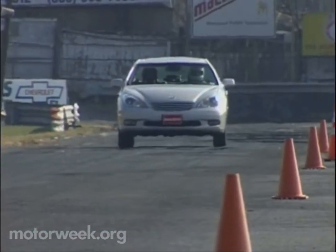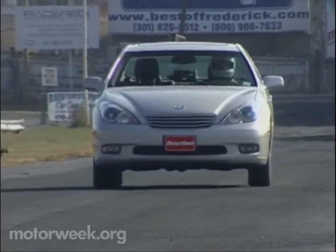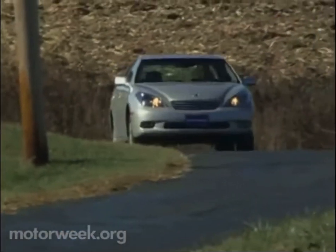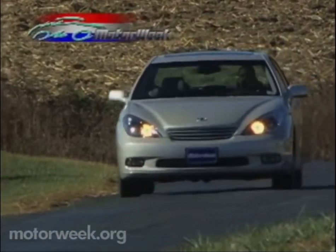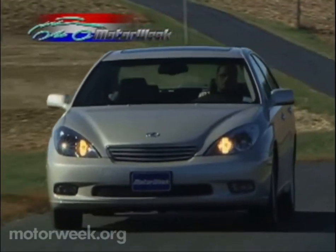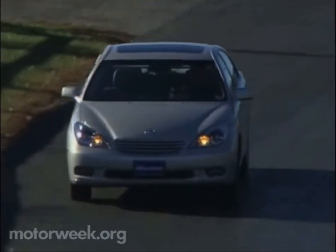Out on the highway, we found plenty of power on reserve for brisk passing, and the new five-speed automatic transmission is an ideal match for the engine. But unlike most of its competitors, there's no manual shift mode, and like the new Camry we tested earlier, we noticed an occasional shudder in the transmission when releasing the throttle between 40 and 50 miles per hour.